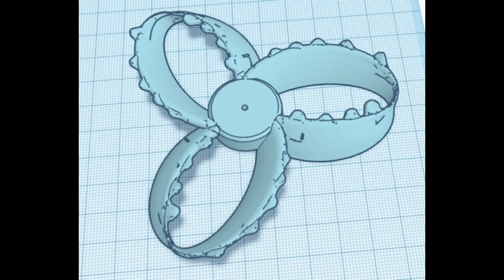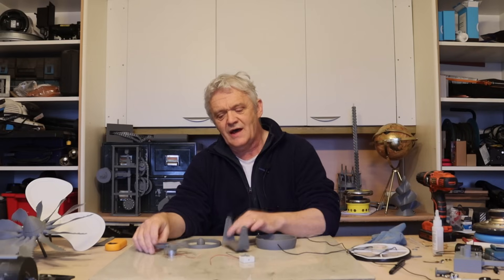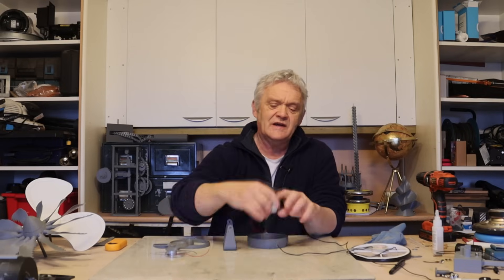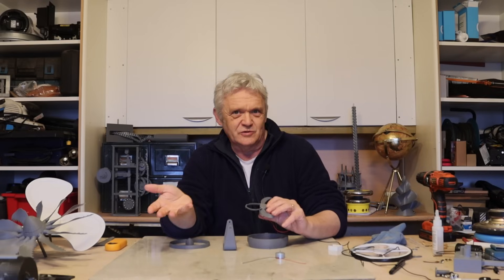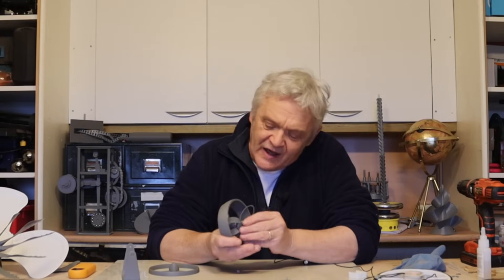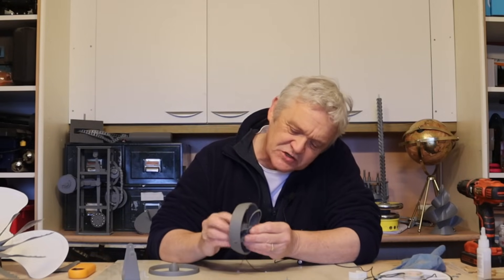This one is without tubercles, and I got it from here. It's basically four — actually five parts if I think about it: there's the toroid blade, a foot, a cap, a body, and then this little motor I got from Amazon that fits right in there. The motor presses into the body, and the toroidal fan goes on there — it's a little bit of a press fit, but it should be.